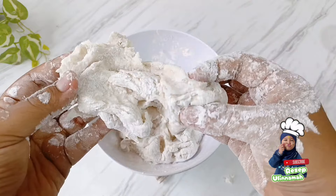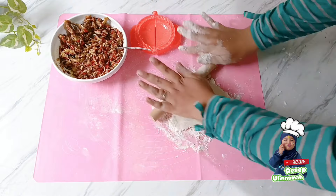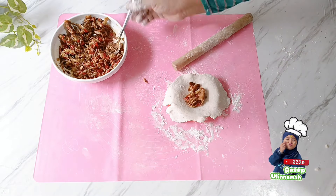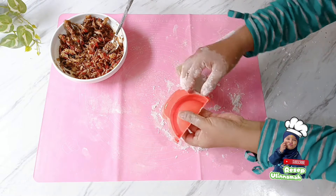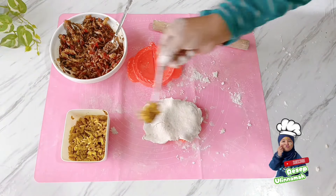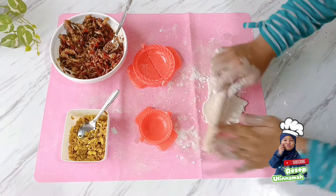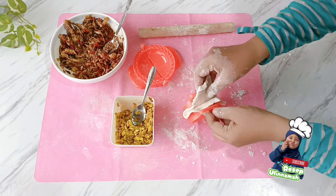Ambil sedikit adonan, kemudian giling atau pipihkan menggunakan rolling pin. Jika belum ada rolling pin, boleh digilas menggunakan botol bekas kaca yang permukaannya dilumuri tepung tapioka. Adonan yang siap dicetak tidak lengket dan mudah digiling. Setelah dipipihkan, masukkan isian ke dalamnya lalu bentuk menggunakan cetakan pastel. Saya menggunakan dua ukuran cetakan: cetakan besar untuk isian pedas, dan cetakan kecil untuk isian ayam bumbu kuning.